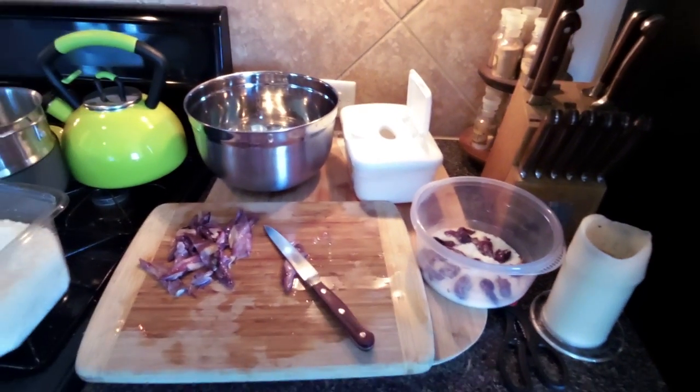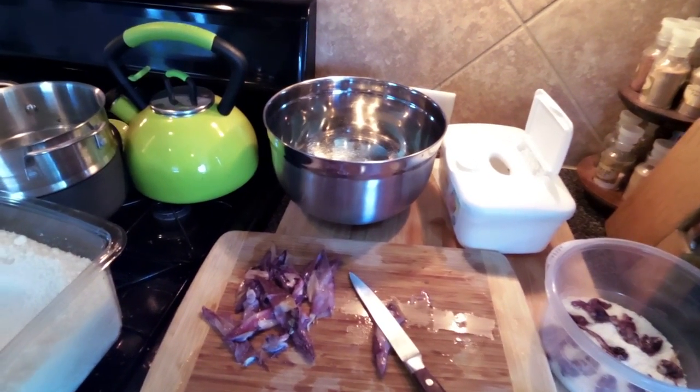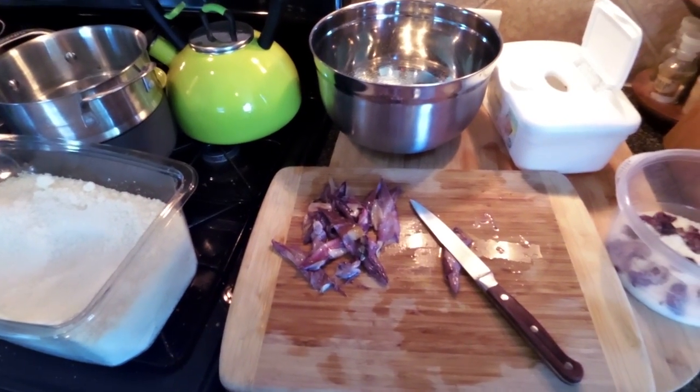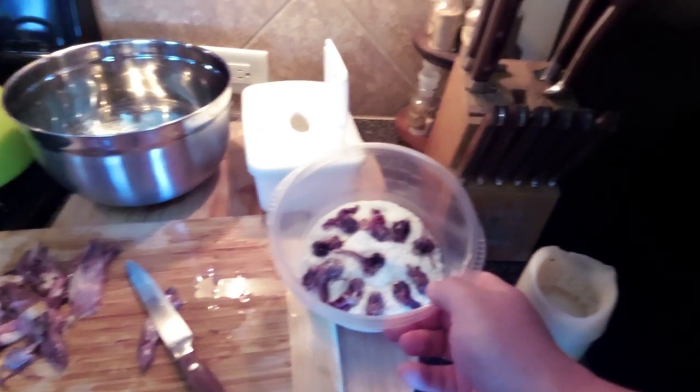Hello and welcome back to Texas All Water Fishermen. I just want to do a quick short video today on salting baits. Right now, as you can see in front of me, I'm cutting up some squid and putting it inside Tupperware, a glass jar, or anything like that.